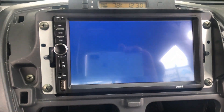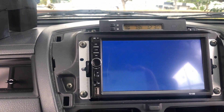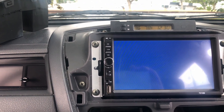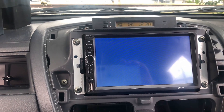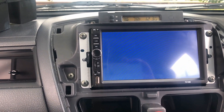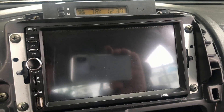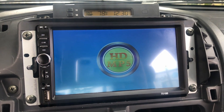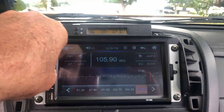Let's say you got the blue screen. I've seen some people complaining that they have the blue screen, and I figured out that I have the blue screen for a particular reason — because I had the lights on. So when I turn the lights off, as you can see, it comes on.